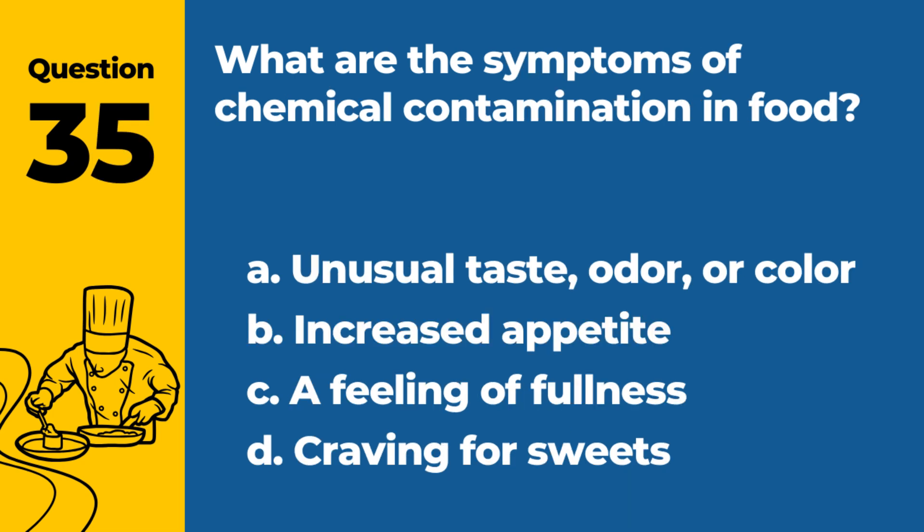Question 35. What are the symptoms of chemical contamination in food? a. Unusual taste, odor, or color. b. Increased appetite. c. A feeling of fullness. d. Craving for sweets. Answer: a. Unusual taste, odor, or color. These symptoms can indicate chemical contamination.